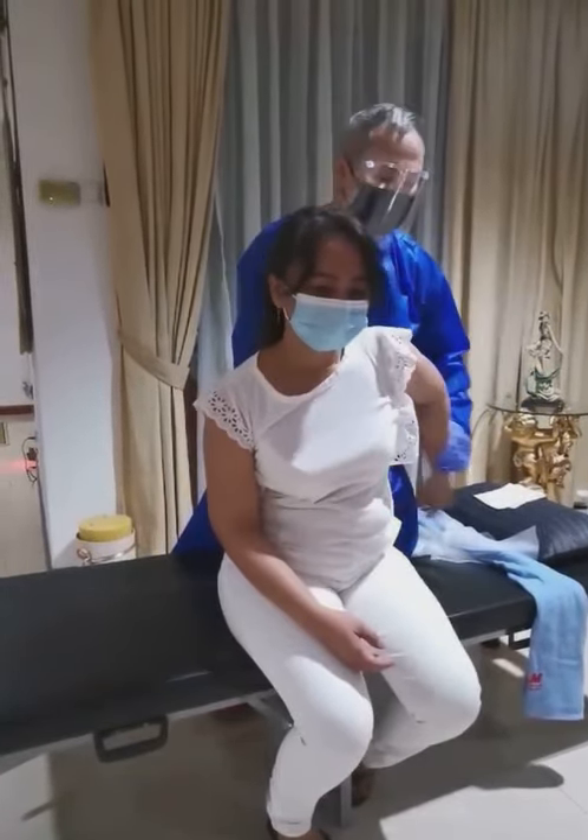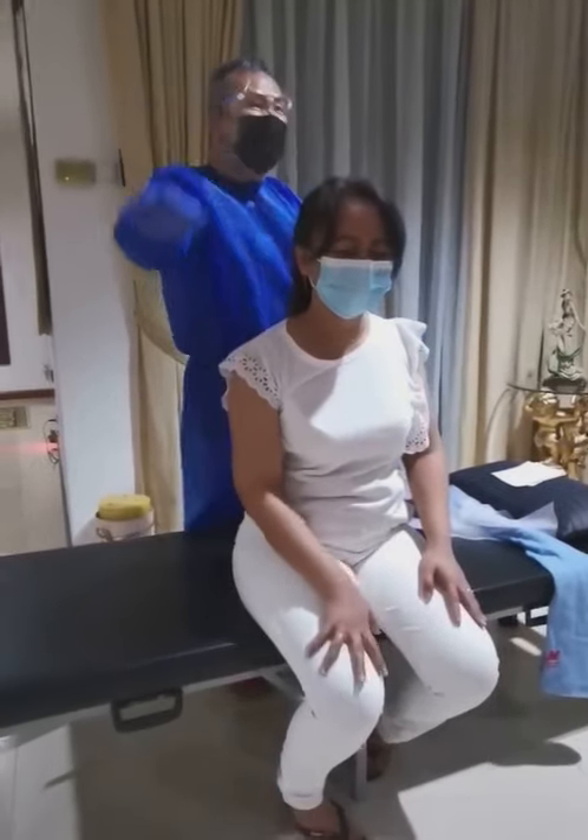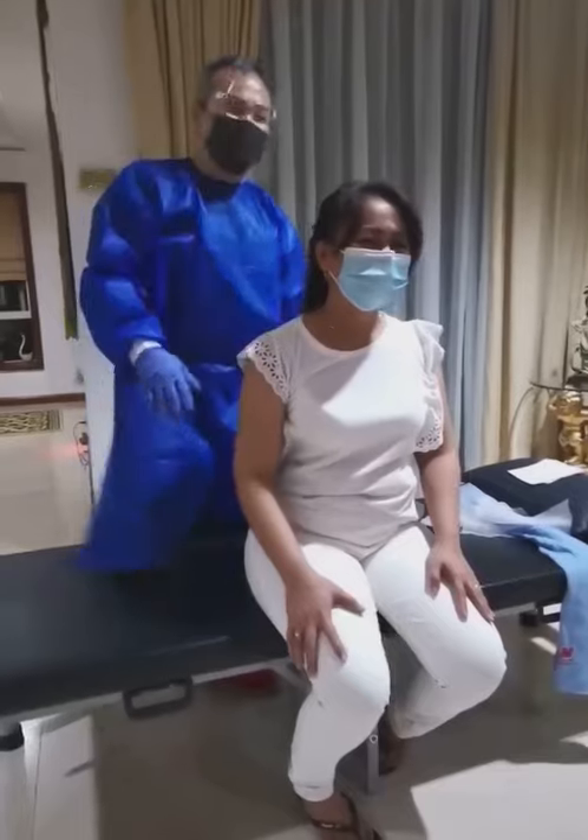Usually the shoulder has five angles of movement. No problem with a normal shoulder. But frozen shoulder cannot move properly — very painful. And at night also cannot sleep sometimes.